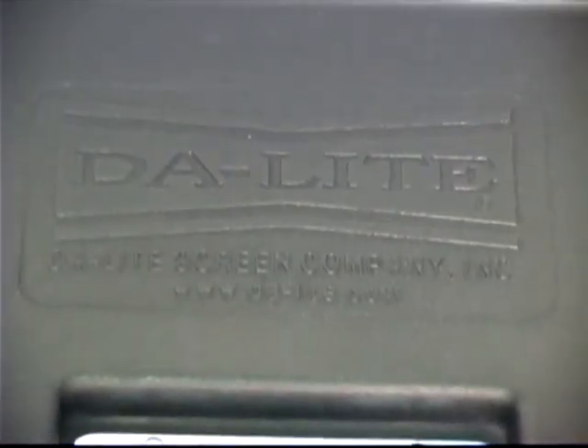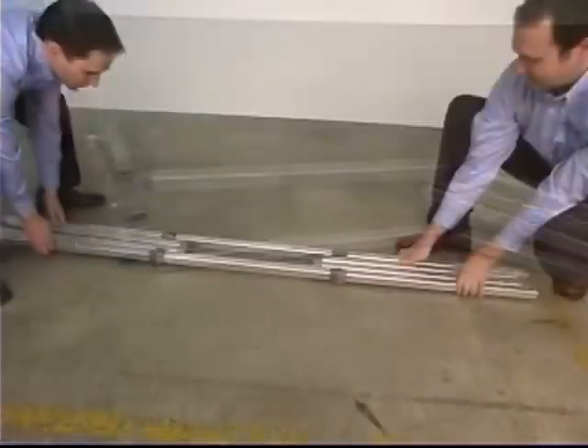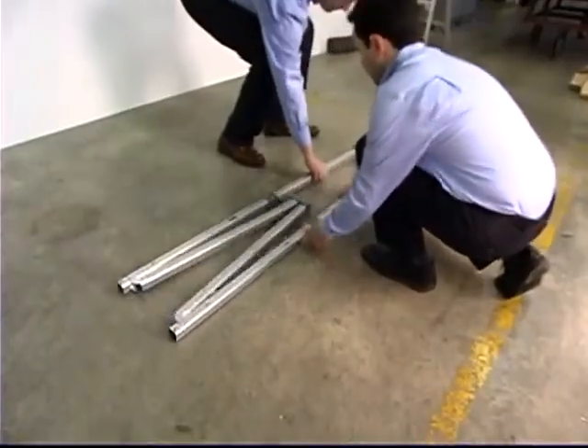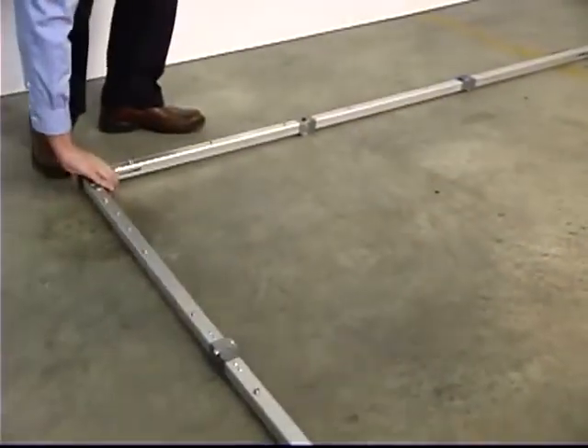Setting up your Fast Fold Deluxe frame is quick and easy. First, remove the frame from its case and wrapping. Next, unfold the frame so that it's lying flat. The snap latches will automatically lock. While holding the bottom of the frame in place, lift the top of the frame to unfold the sides and lock down all four corner braces.